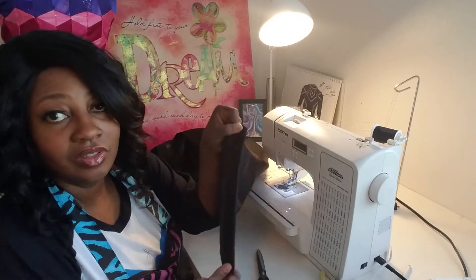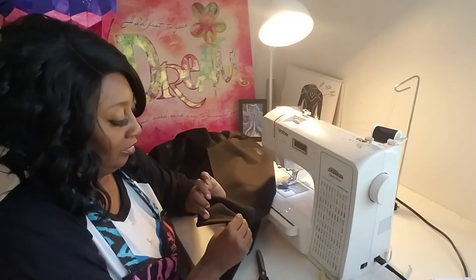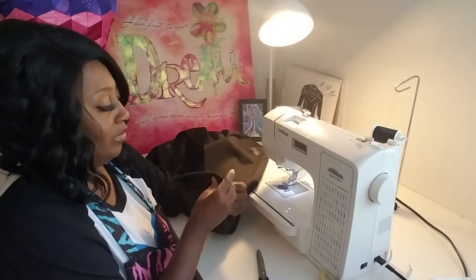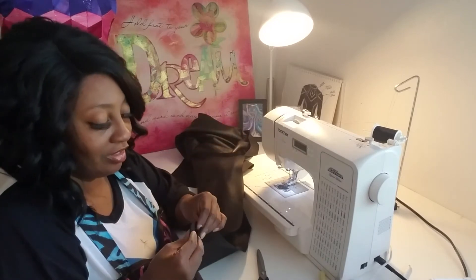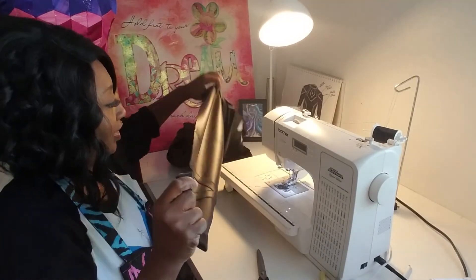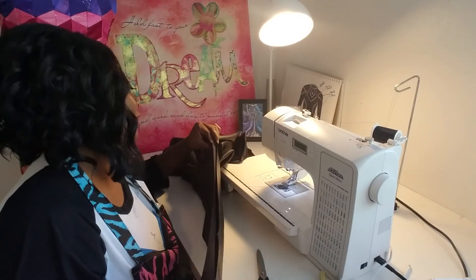So now it will look something like this. We're going to put right sides together of the shirt, then pin it and sew the sleeve down. Make sure you're matching up the arm hole seams.